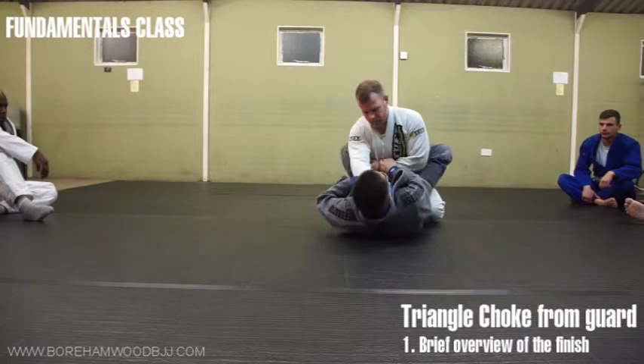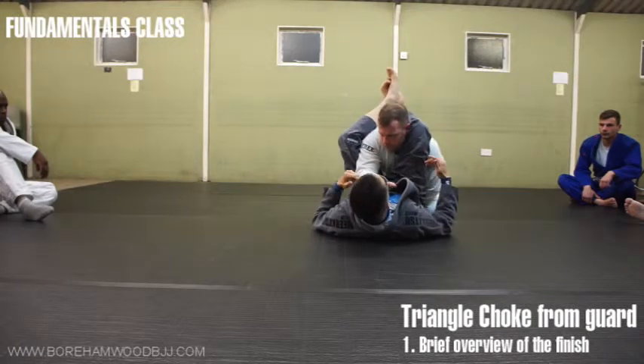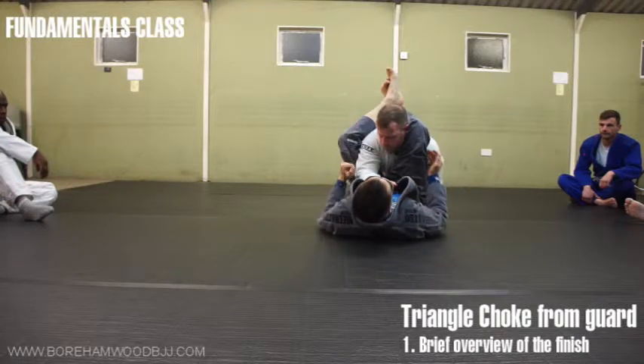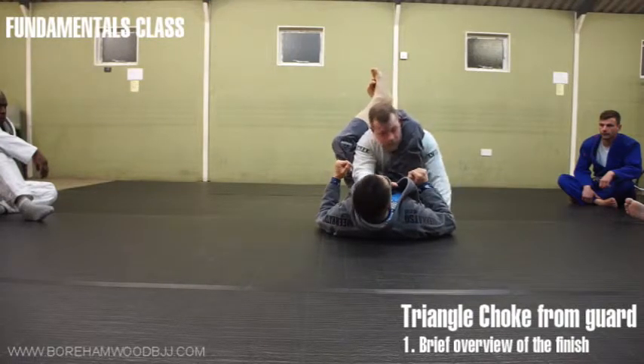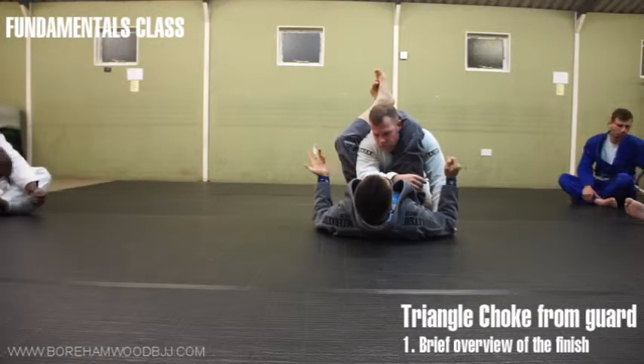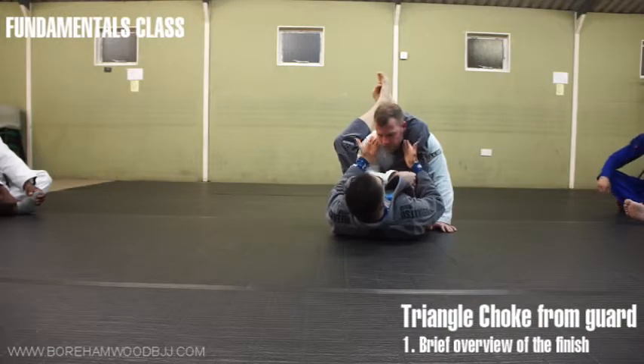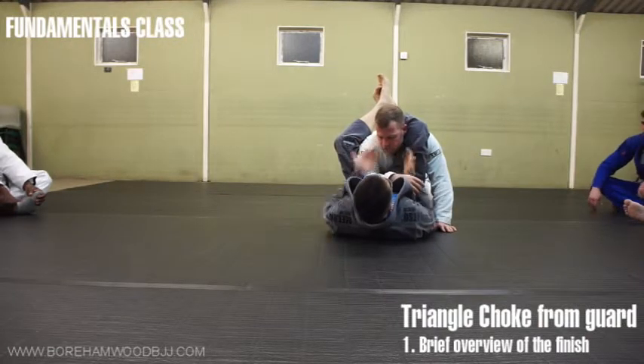We're pushing one arm in and we're elevating one leg up. This is the starting position. It's kind of like closed guard but we're really high up and there's an arm missing. That's step one. Number two, I need to create more of an angle. Here is no good because there's so much — you see all the gaps here.